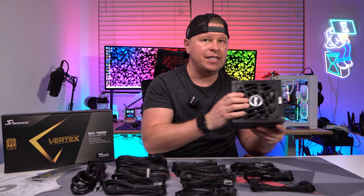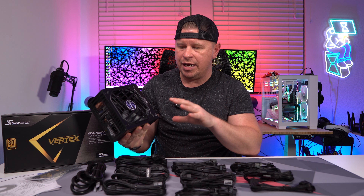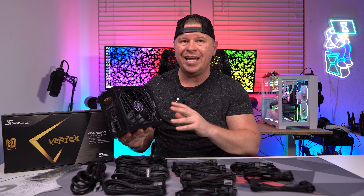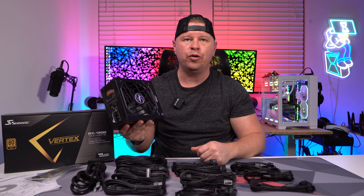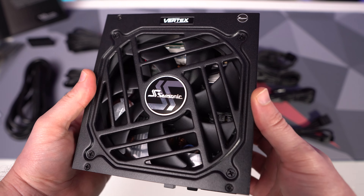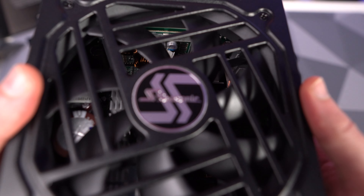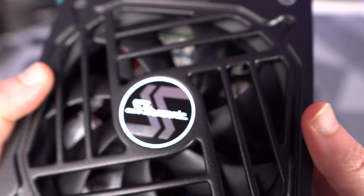Taking a look at the actual unit itself, for a 1200 watt power supply it's not all that large, which I really like. The length is 160 millimeters, which is not all that long for a 1200 watt unit. The first thing you see is the fan — this is a 135 millimeter cooling fan — and right in the center there is the Seasonic logo.